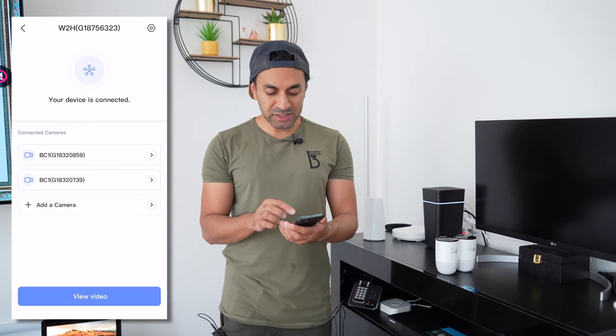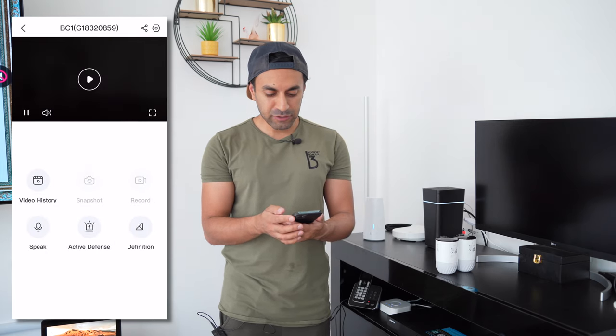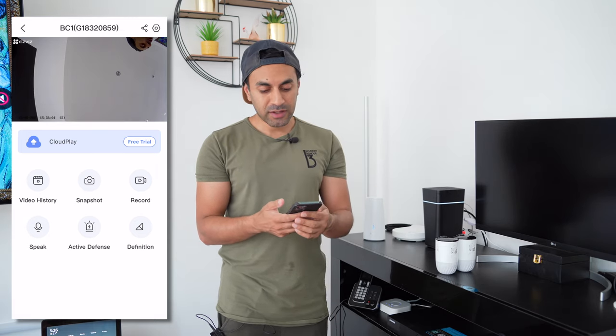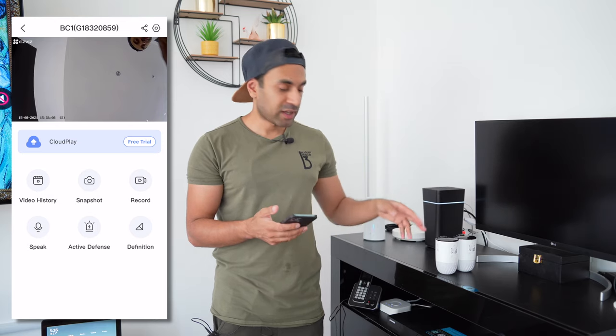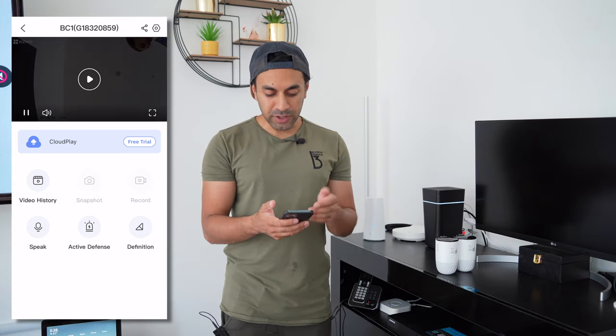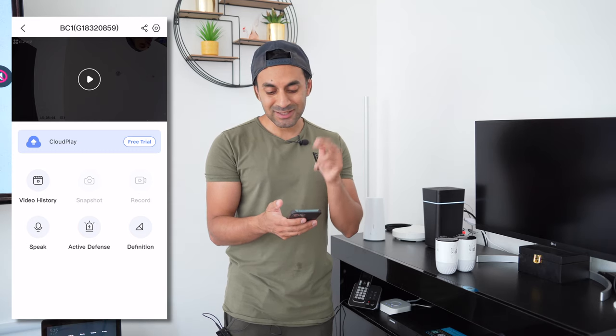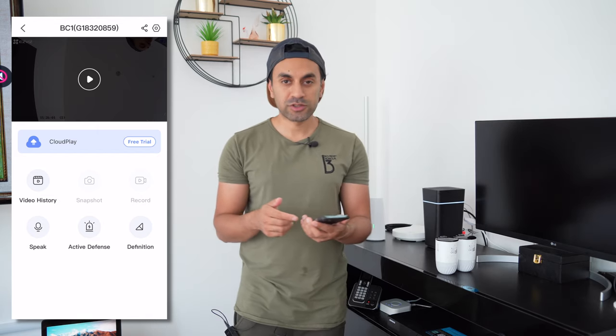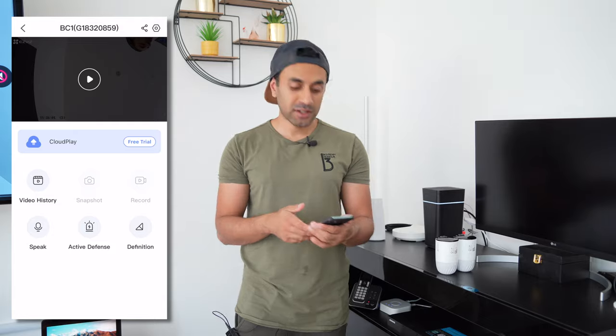The pairing and sync are complete - both cameras are connected to the base station. In the app the BC1 cameras are listed and you can hit play for live view - at the moment it's pointed at the ceiling and you can hear audio playing back through my phone. You can also view video history, speak through the microphone, set the alarm, change the definition, and while on live view take a snapshot, photo, or do live recording and save footage to your device.